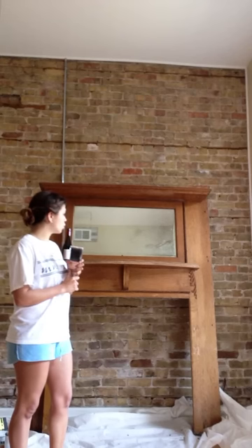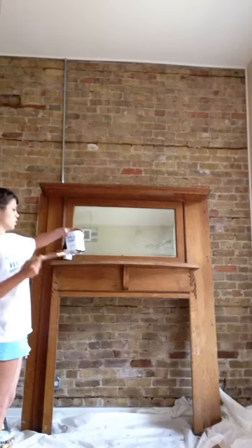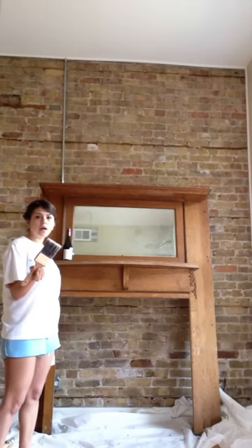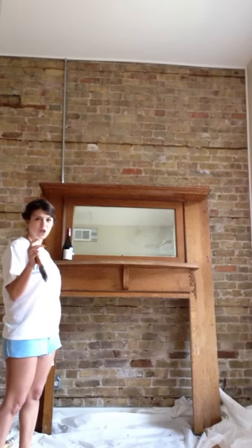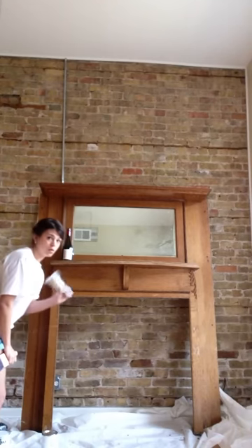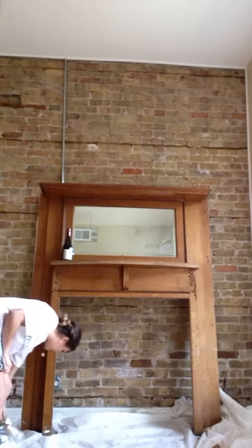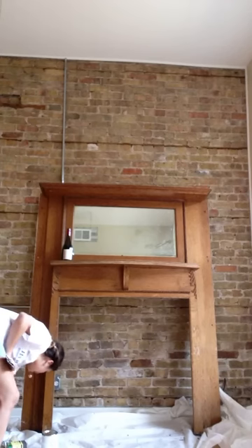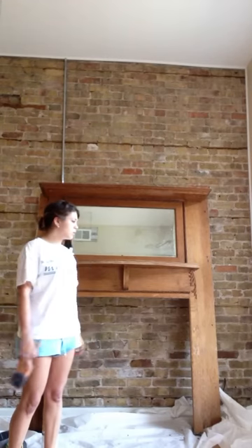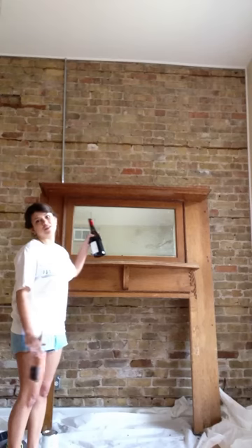I bought Annie Sloan in old white because I'm going for that old, antique-y look. I've got the clear wax and the dark wax. I bought just a regular white paintbrush because they were out of the Annie Sloan product paintbrush. For the waxing, I got a couple of the Annie Sloan wax brushes because I felt like that was kind of important. I also got some fine sanding paper and fine steel wool. And then the most important part — I got the wine for liquid courage.